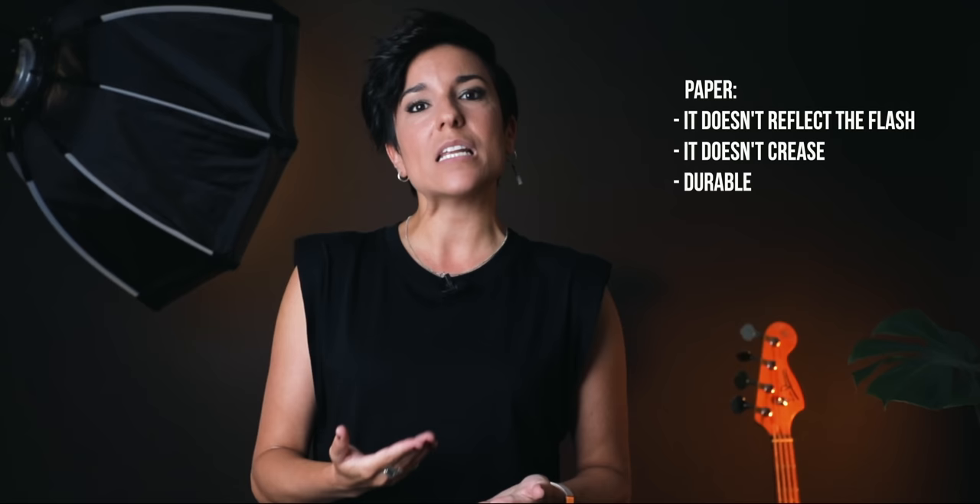Regarding backdrop material, there are many options, but my favorite is paper. It doesn't reflect the flash and it doesn't crease. So many of you have told me you bought fabric and then you have to iron the backdrop before you shoot — that's not for me. So for me, paper.